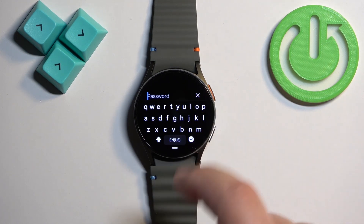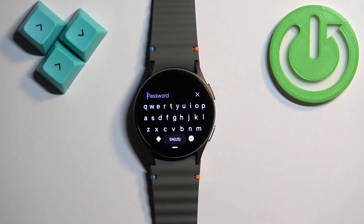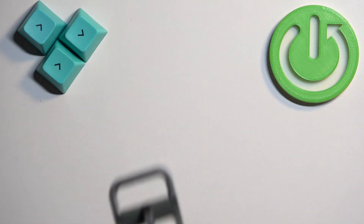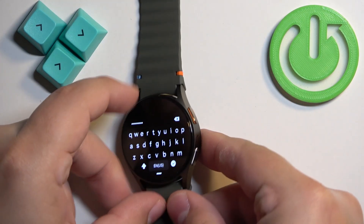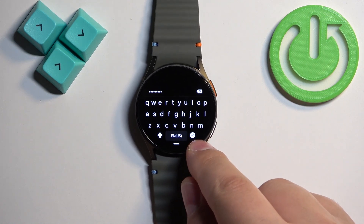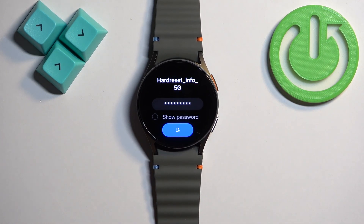Tap on password — it will open the keyboard and you can use the keyboard to enter the password. After you enter the password, tap on the check mark right here, then tap on connect. If you entered the password correctly it should connect to the network.